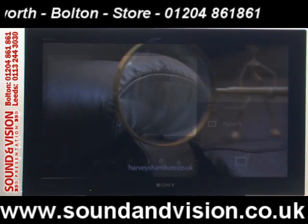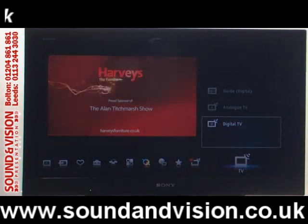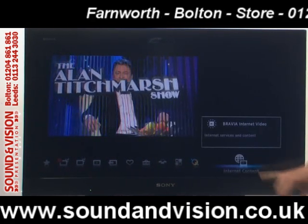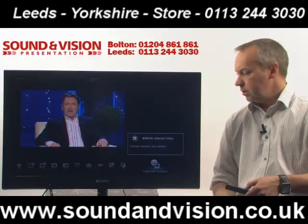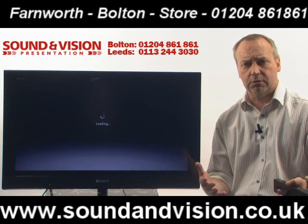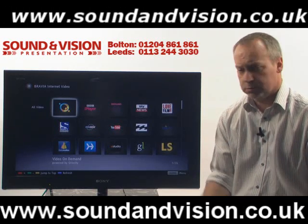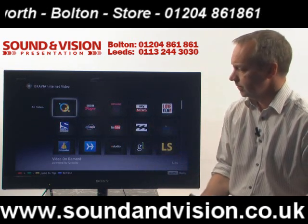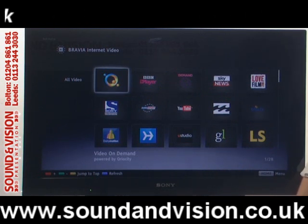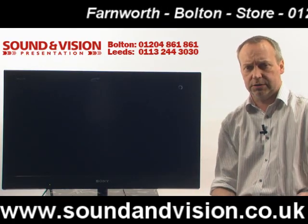If you go into the home menu — the blue button on the remote — it puts all your menus on the screen. As you navigate along you can see what each menu is. You've got internet content available here. As mentioned, there's an Ethernet port on the back, and you can also do this wirelessly with a Sony wireless dongle, available through us — just plug it into the USB socket. You've got various options through the internet facility, such as BBC iPlayer, which will load up that service for you.